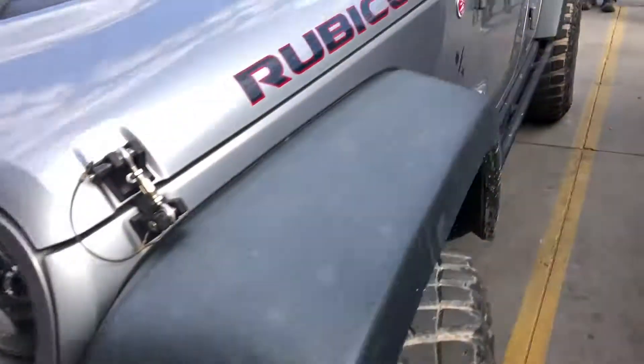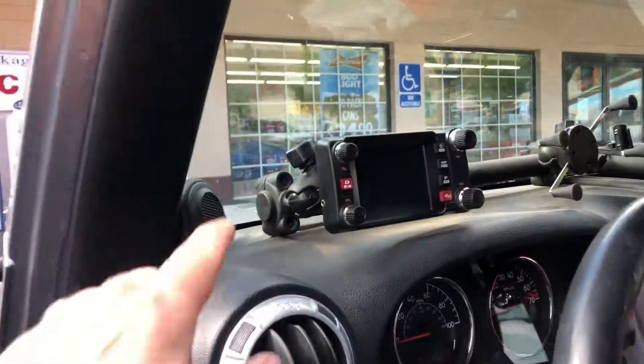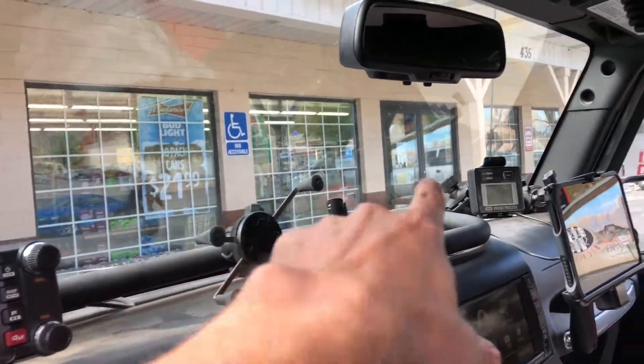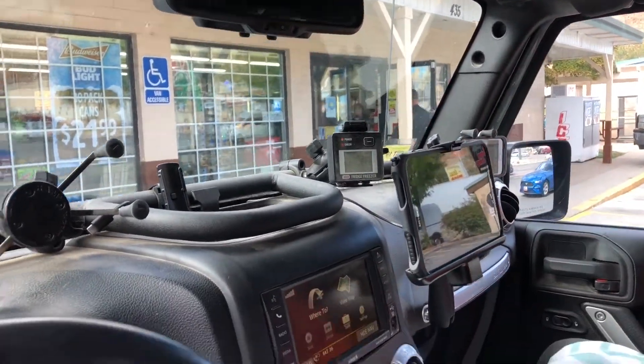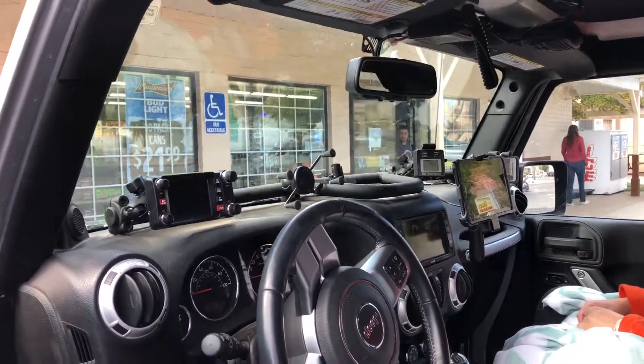That's awesome. And then this is the Vector off-road bar. So what are you running up here? This is ham radio. And then you've got a space for a phone? Yeah, you've got to be able to charge your phone. Everyone's got all their stuff on there. And then a tablet? That is great.